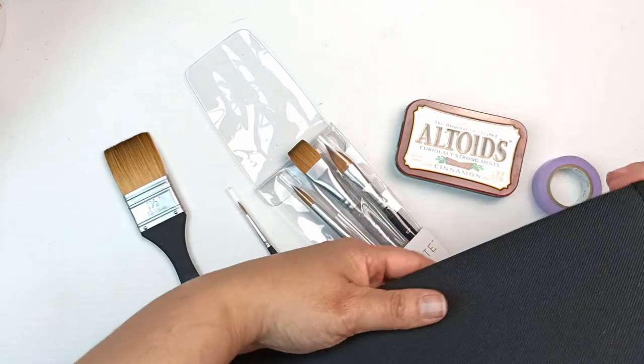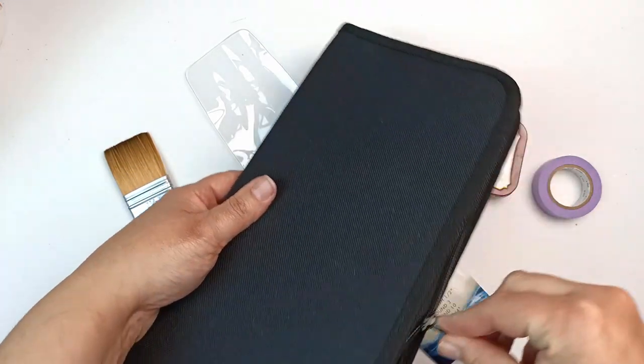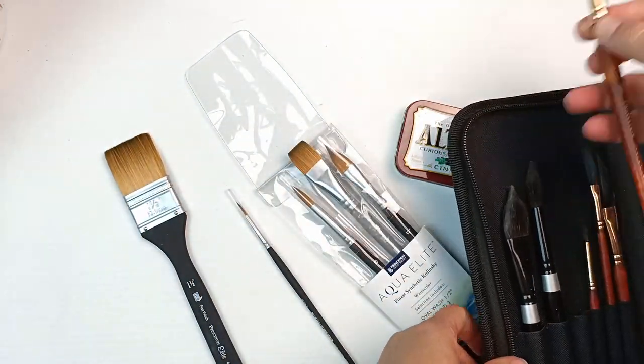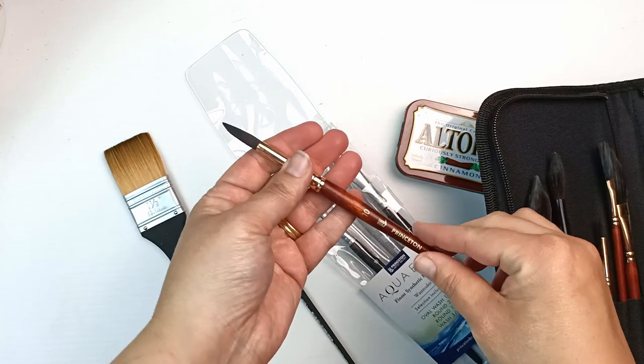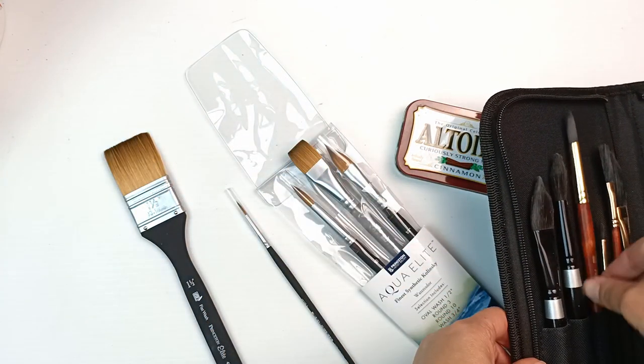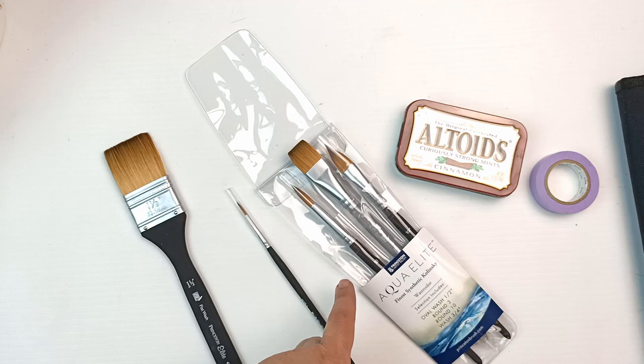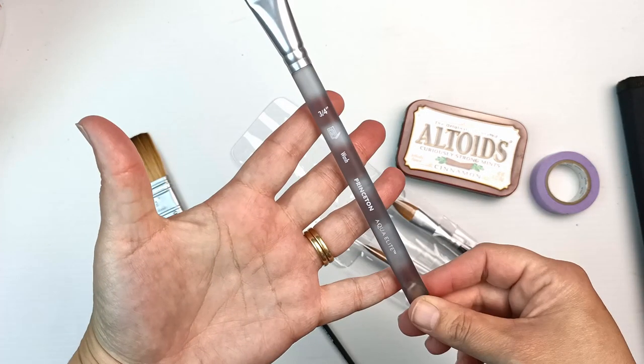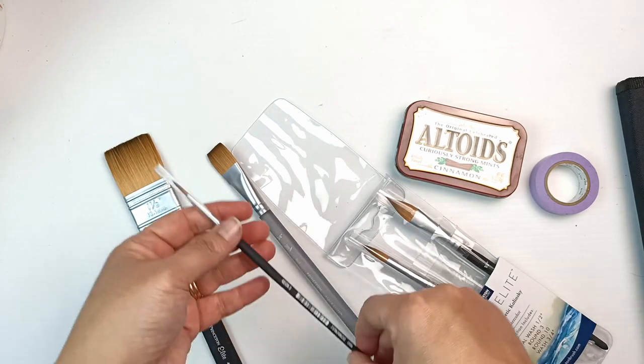I am so excited to get some more of these brushes because I don't have any other ones. I do have a few of the Princeton Neptune brushes and I really love those. Let me just bring some of them out — the Neptune brushes look like that and I've got a few of them. They're fantastic.